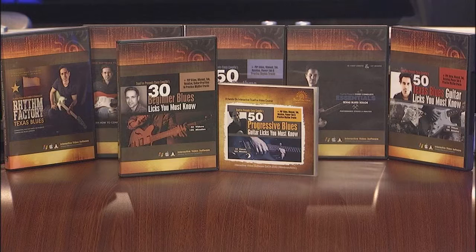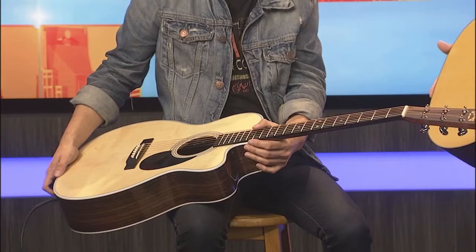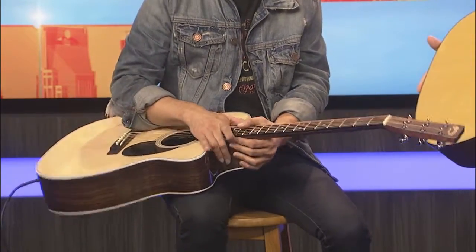So can I learn that lick that you just played if I get the videos? I don't know if it's on there, but I know a guy you can call. Well, I appreciate you coming on, Corey, so we can talk about the new Martins. Let's talk about the standard series cutaways that are brand new, 2016. I played them all at the NAMM show, so I appreciate you coming on to go in a little more depth on these.